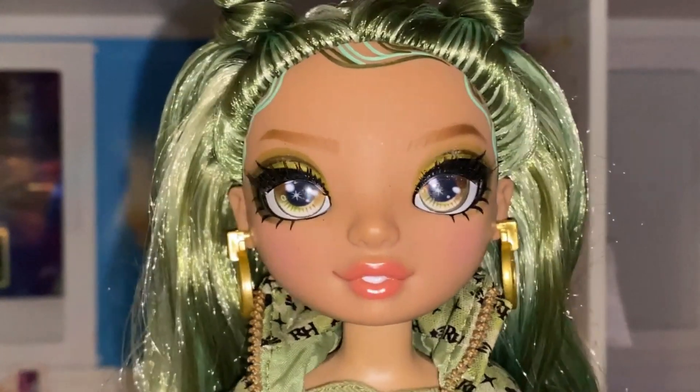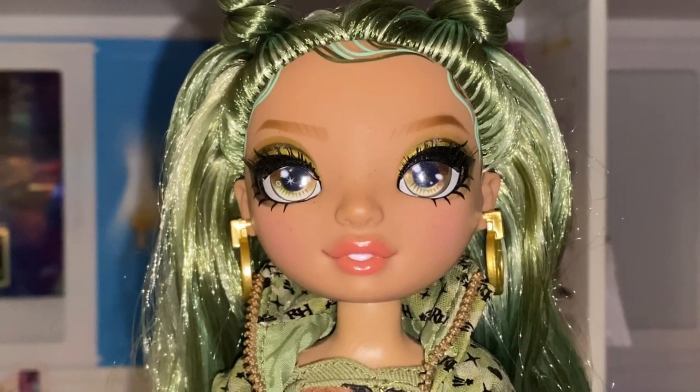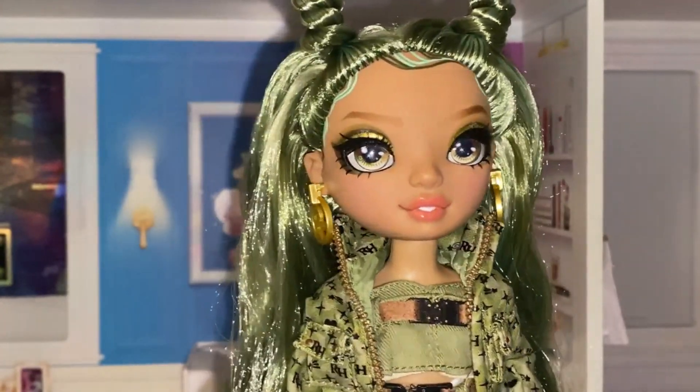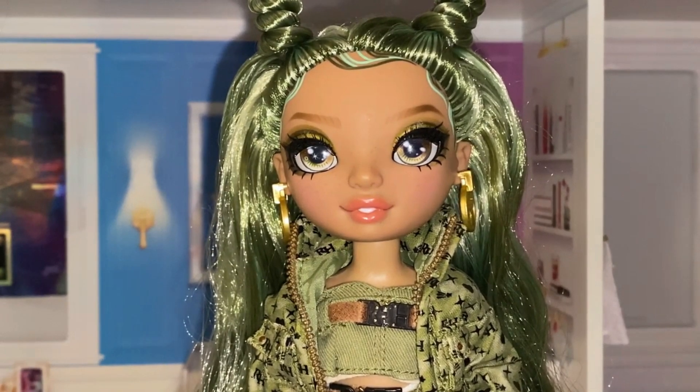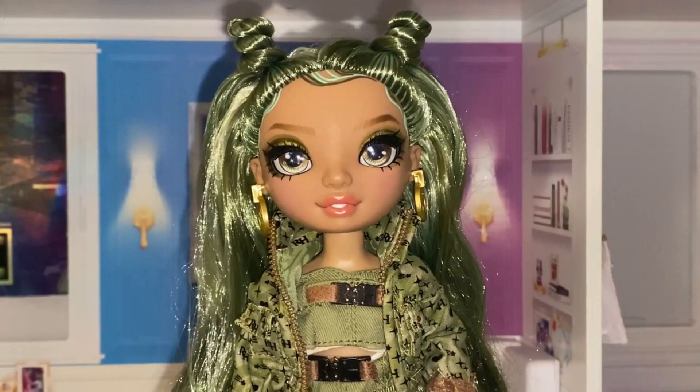Her makeup is like this smoky olive green smoky eye — I absolutely love it. She has this hazel brown eye color with a hint of green in it, a nude lip, and baby hairs. I'm a bit confused by the baby hairs, but I understand it's trying to match the actual hair color. She has these cute twisted space buns. I'm not taking her hair out — I don't do that to any Rainbow High dolls that have weird twists in their hair because I could never personally recreate these hairstyles. I've tried and I always get flyaways.